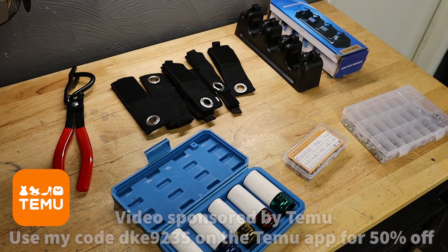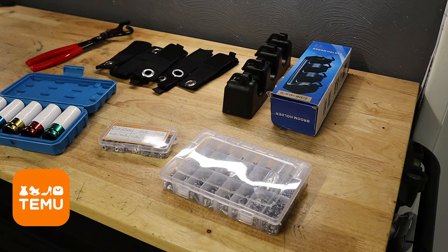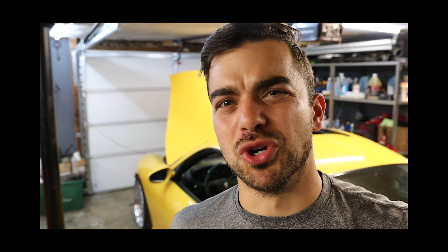Especially for things like these wheel sockets — I know almost all you guys could use a set of those and they'll be at an excellent price. Thanks to Temu for the sponsorship. Let's get on with the video of the Porsche.